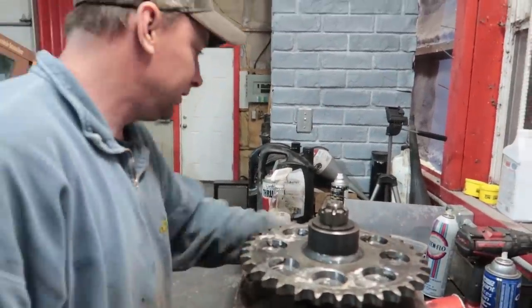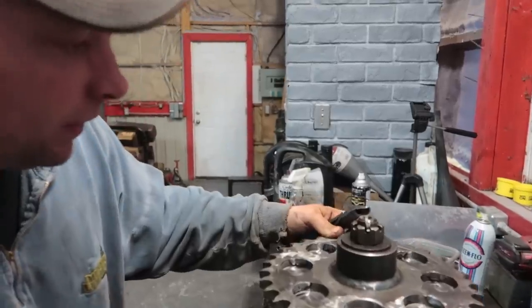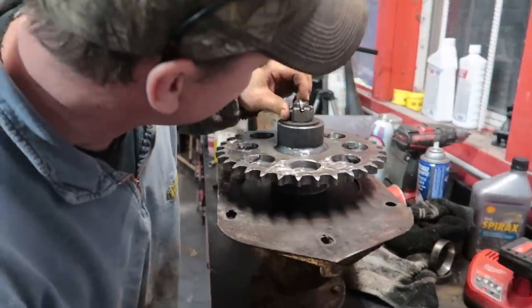I have a feeling this cotter key might snap. I have a nail. Or we can get Vince to just weld it. Let's just weld it — because if that falls off it's going to be an issue.